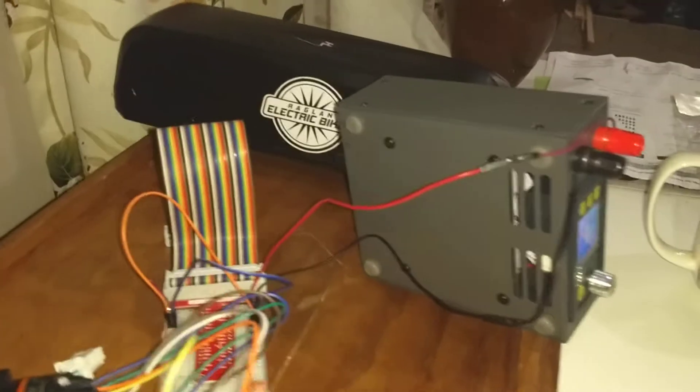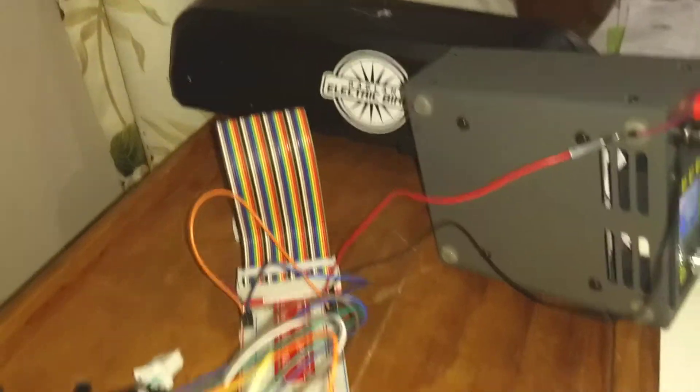It's a cold and wet night, winter in New Zealand, so what else are we going to do but play with electronics in the comfort of our own home?